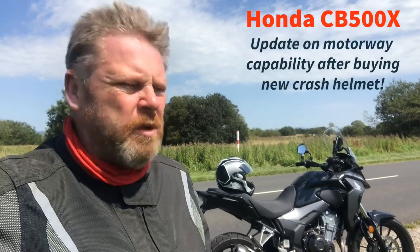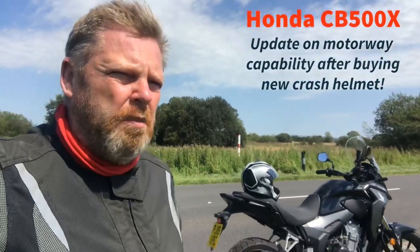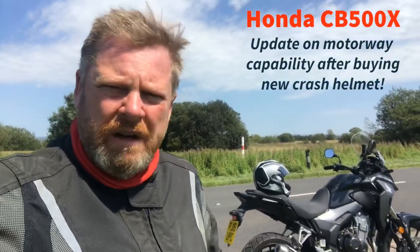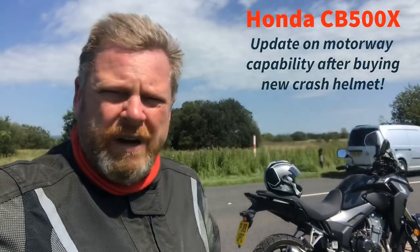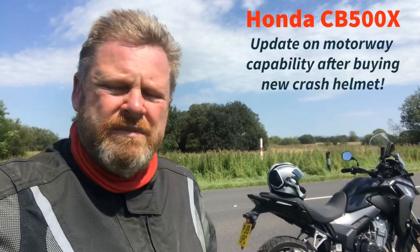One thing, as a bit of an update, is that I had talked about the bike being good for sitting on the motorway at around about 70-75 mph. Today I just gave it a little bit of a run on the motorway with a new crash helmet, which you can see on top of the bike there. And actually, I think because of the new helmet, sitting today at around about 80, just over 80, around about that 80 mph felt as comfortable as 70 mph did with the old helmet.